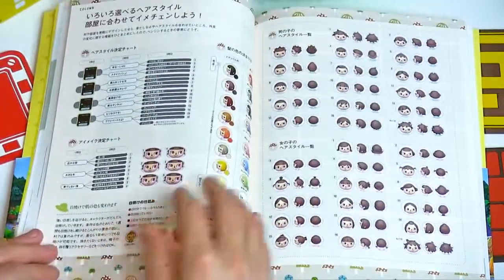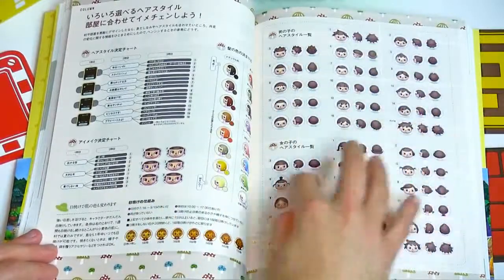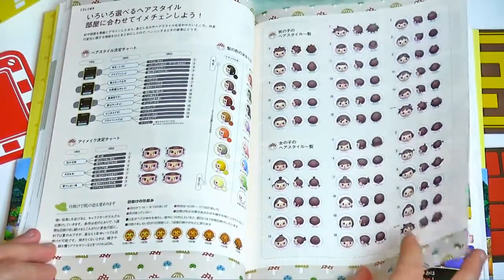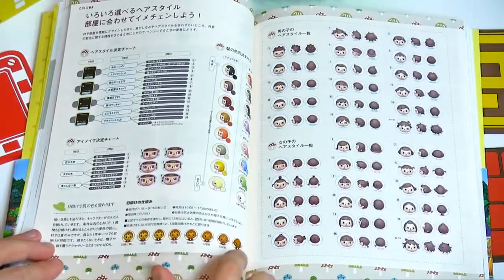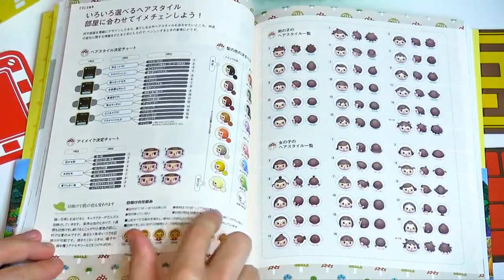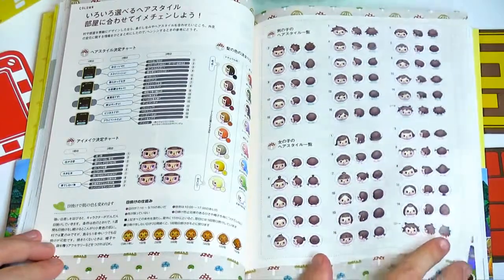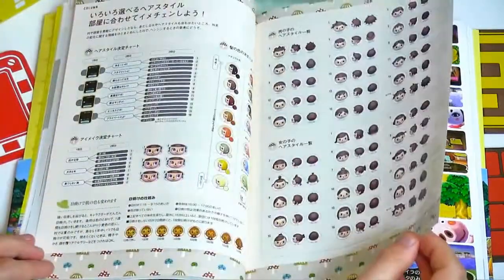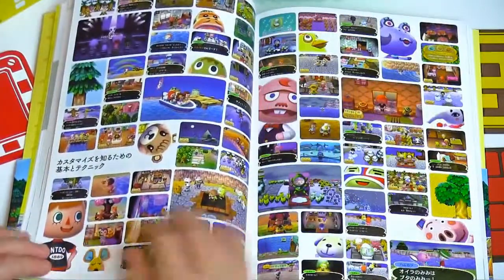Now it's talking about hairstyles and eye color, sort of acting as a guide for that. It shows you the process of tanning and tells you when to tan on the island. It's a very good guide for the way your character would look.